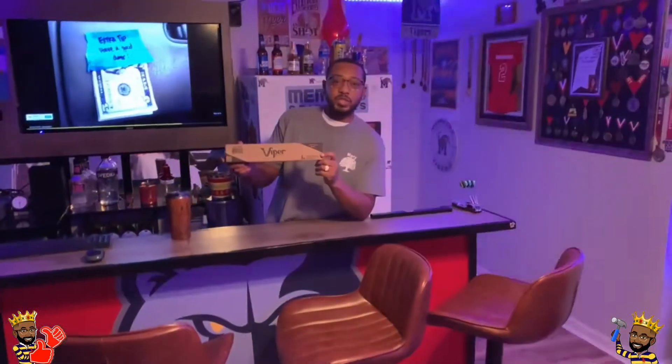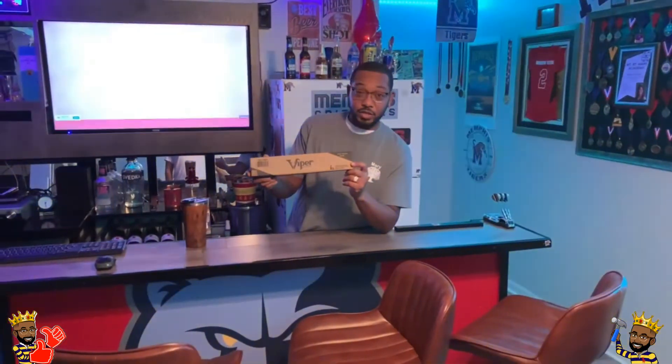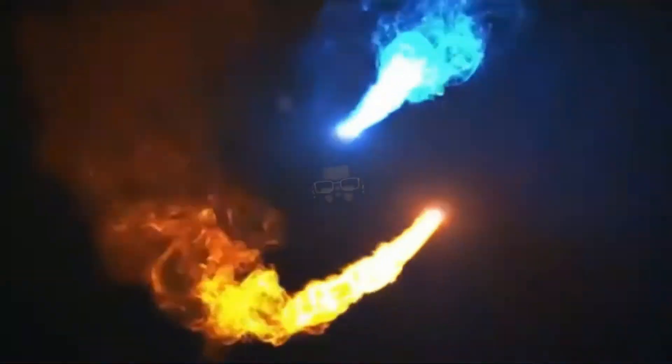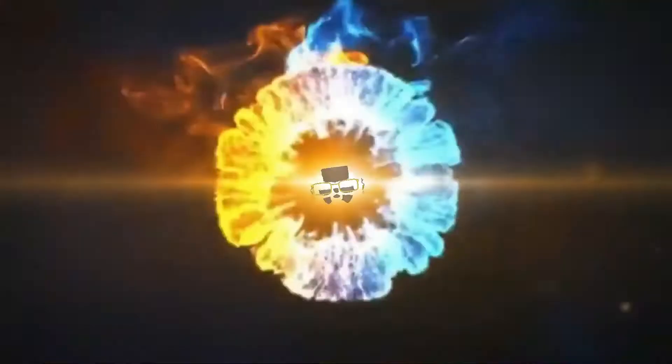The Viper Shadow Buster — we're going to install this over the dartboard today on Daddy DIY. You're watching Daddy DIY.